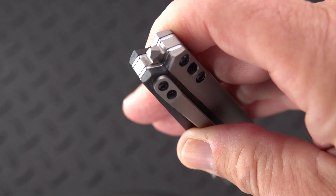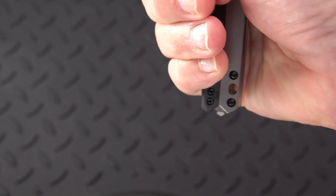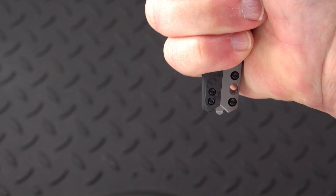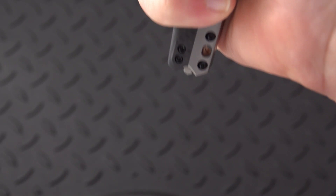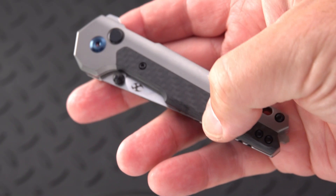Here's a unique tactical feature: as part of the backspacer, he incorporated a pyramidal steel glass breaker — just enough so it will contact a hard object. If it's closed, you stand a better chance because you can choke up more. Whether it's an impact weapon or a glass breaker, I think it works well for both.